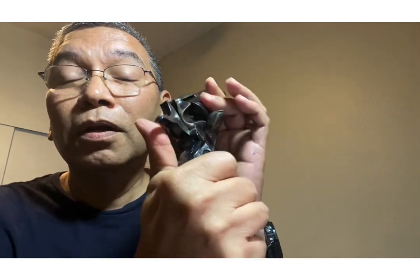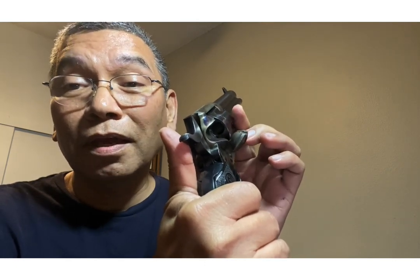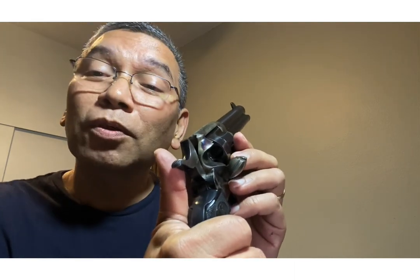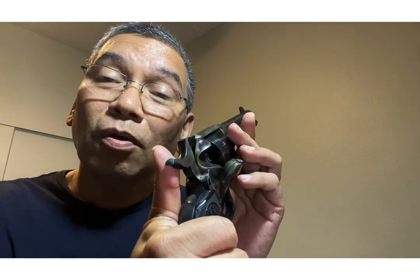So once again, follow that cardinal rule of gun safety: don't put your finger on a trigger until you're on target and ready to shoot at something you intend to hit. Treat every gun as if it's loaded — always check. It doesn't matter that I've shown it to you; if I were to hand it to you, check it again, and when the next person gets it, they should check it again. Those are just basic safety procedures that are important to stick with at all times.